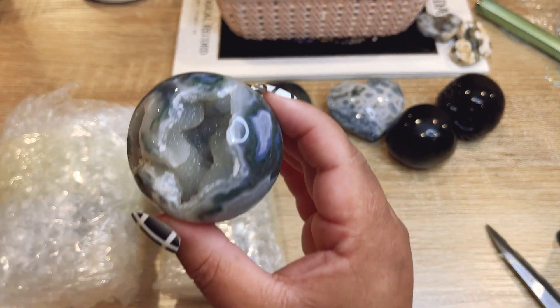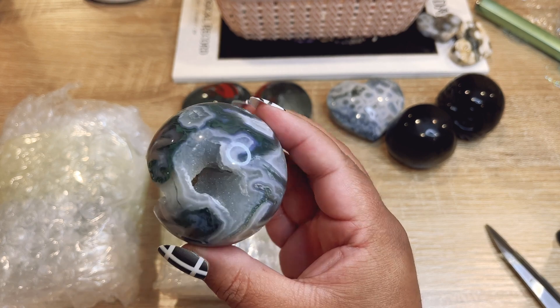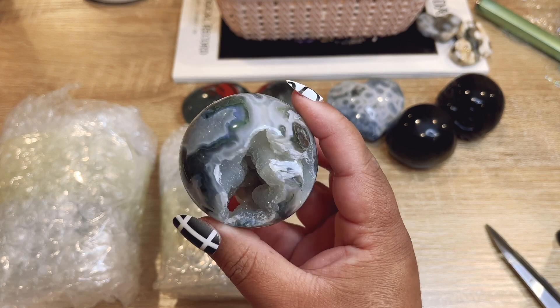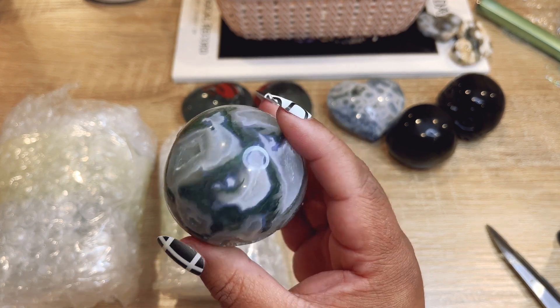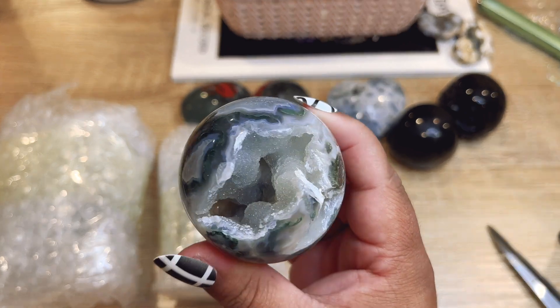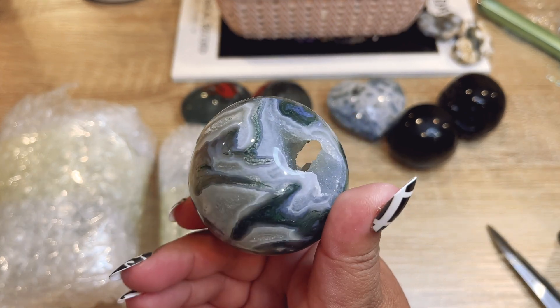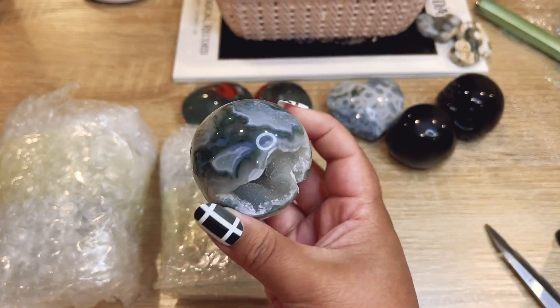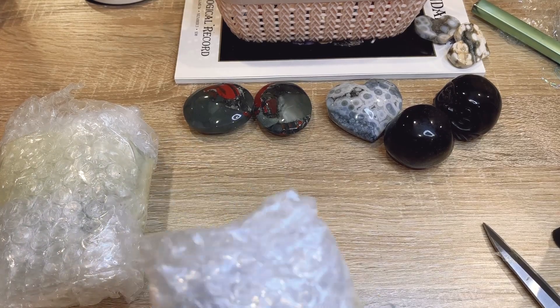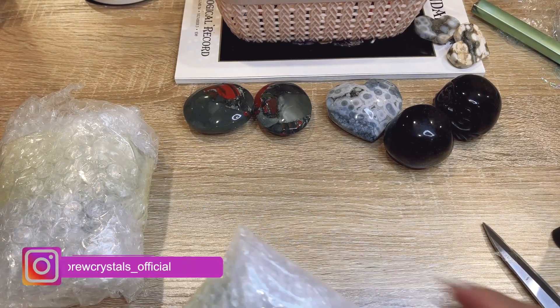Oh my god — what is that?! I literally don't remember buying these, because I would have opened this box so much sooner. This is insane — it is just filled with druzy. I have never seen moss agate that's so druzy like this. I'm obsessed with that piece.